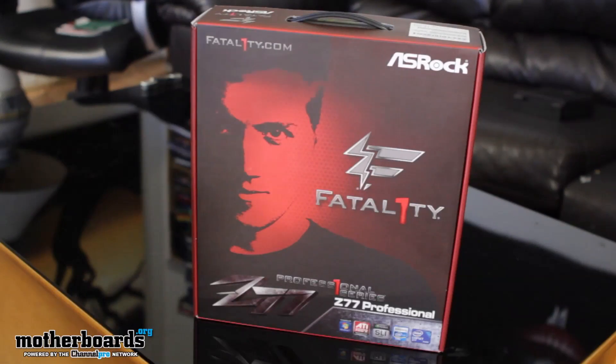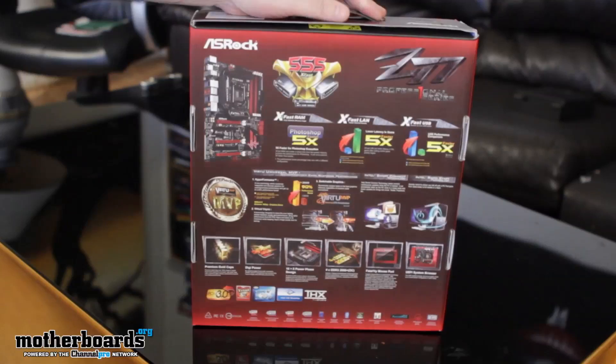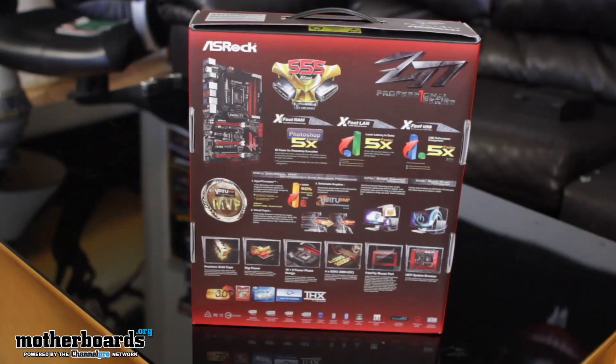Like any good unboxing, we're going to start with the front of the box where we can see Fatality's face off to the left. In the front we can also see his logo, and we can see this is the ASRock Z77 professional motherboard. Spinning around to the back, we're going to talk about some of the features they show on the box.